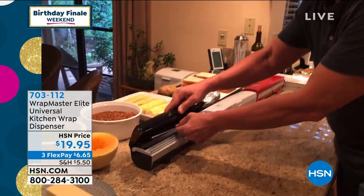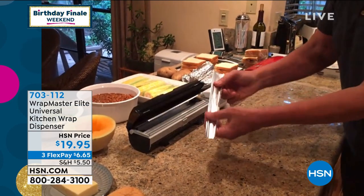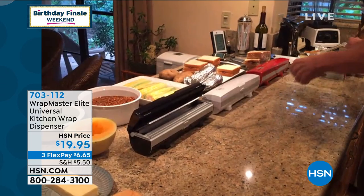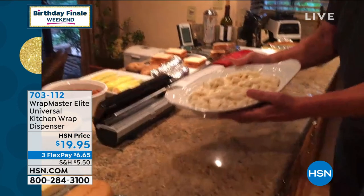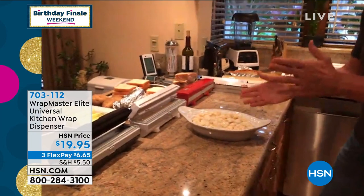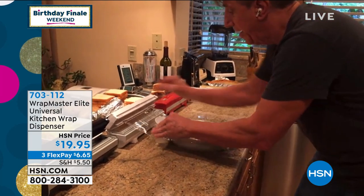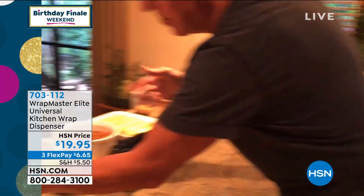Let me show you some of the precision about Wrapmaster. Right now I'm just going to pull out a little piece on the foil — you can cut a perfect piece like this if you're wrapping pie crust or whatever. You can just adjust it to the length you need. That's what Wrapmaster is all about.